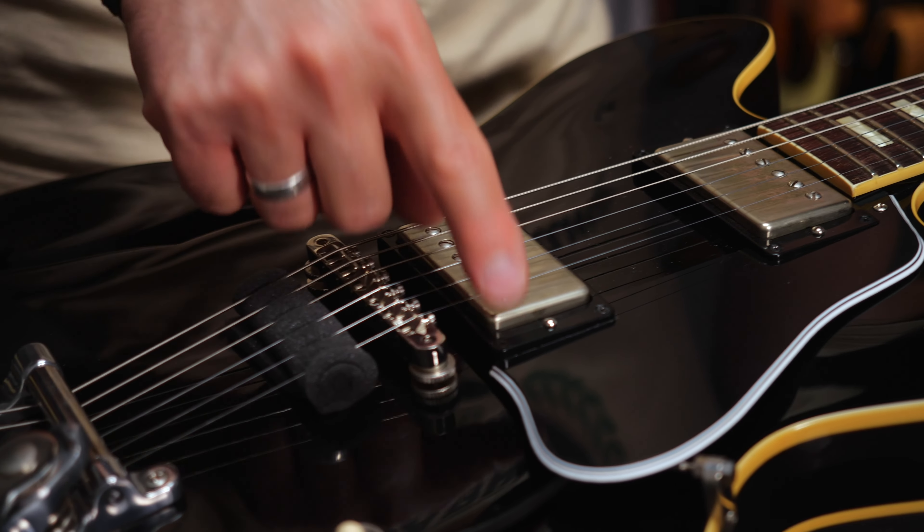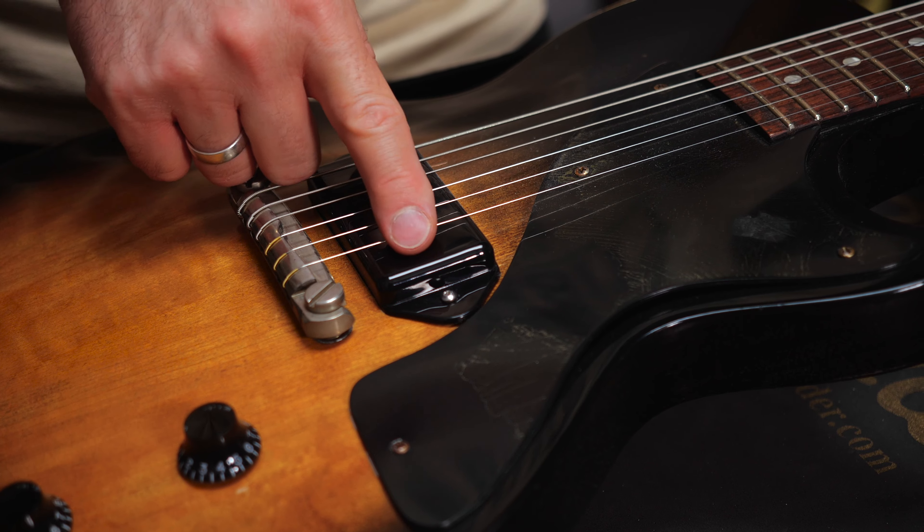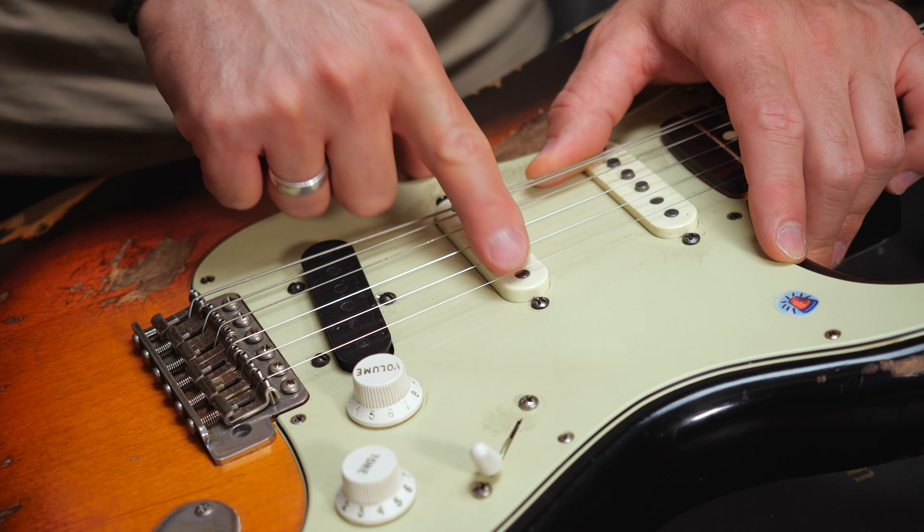There are pickups with adjustable pole pieces and others with non-adjustable fixed pole pieces. You can adjust the pole pieces of one coil on most humbuckers, same for P90s, but you'll probably never see adjustable pole pieces on single coil pickups.